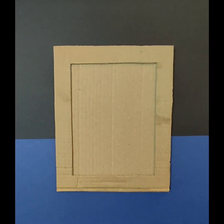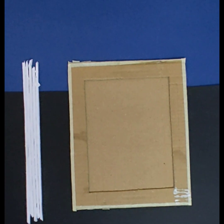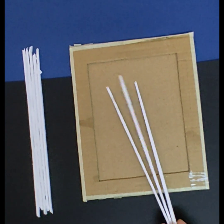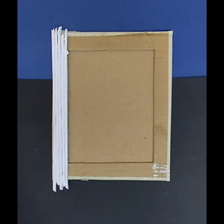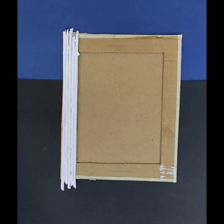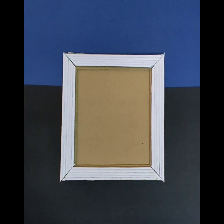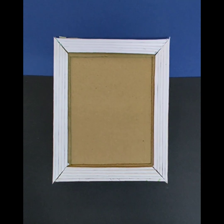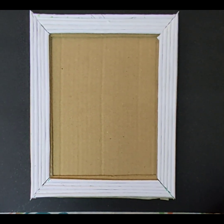As the frame is properly fixed, I'm going to finish the edges with the help of masking tape. After covering the edges, I'm going to use straws to enhance the look of the frame. I've pasted five straws together and I'm sticking them all around the frame using masking tape and fevicol. Now I'm going to paint the frame in black acrylic color.